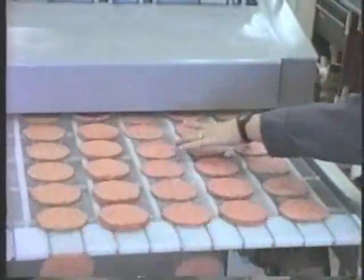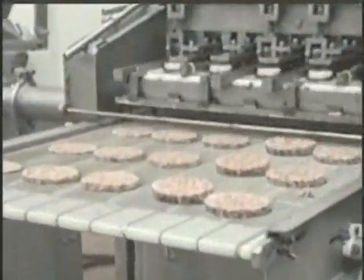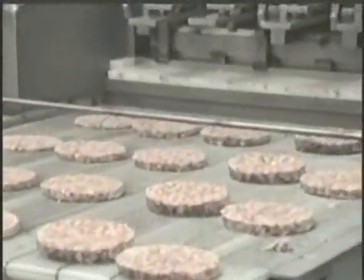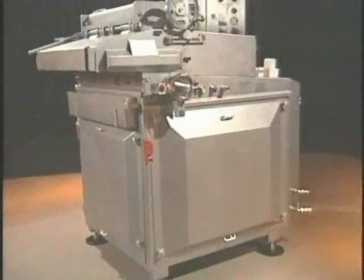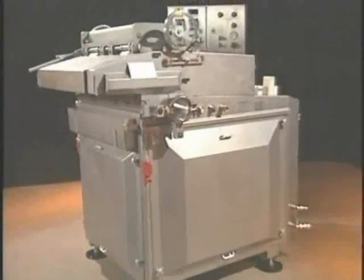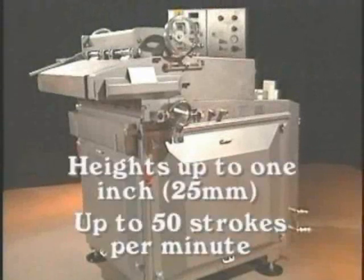Since no wire cutter or knockout piston is used for ejection, the formed product maintains its three-dimensional shape, giving your products unique added value. The Marlin Veriform 2000 processes product with heights up to one inch, or 25 millimeters, at a rate of up to 50 strokes per minute.